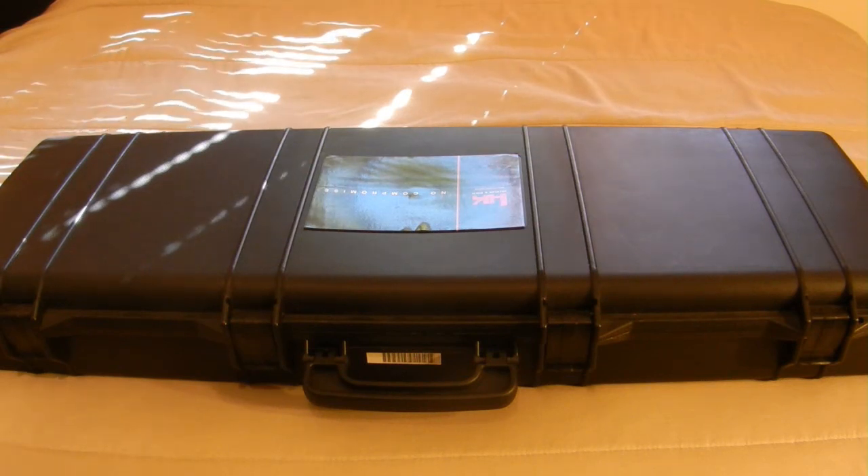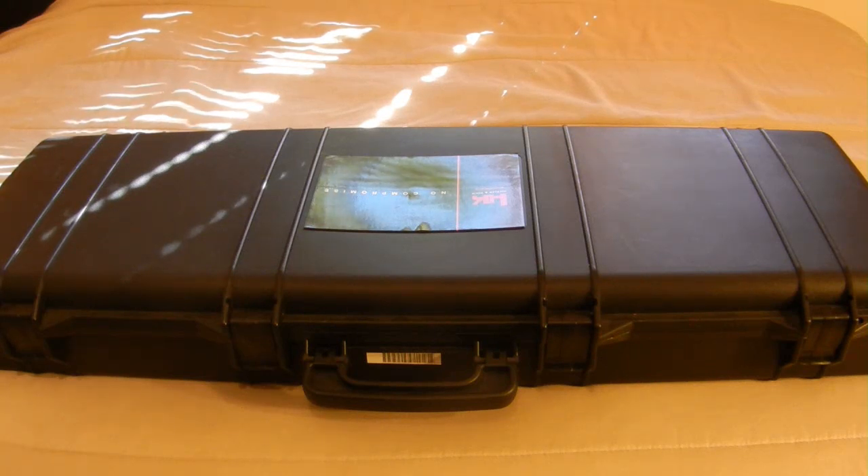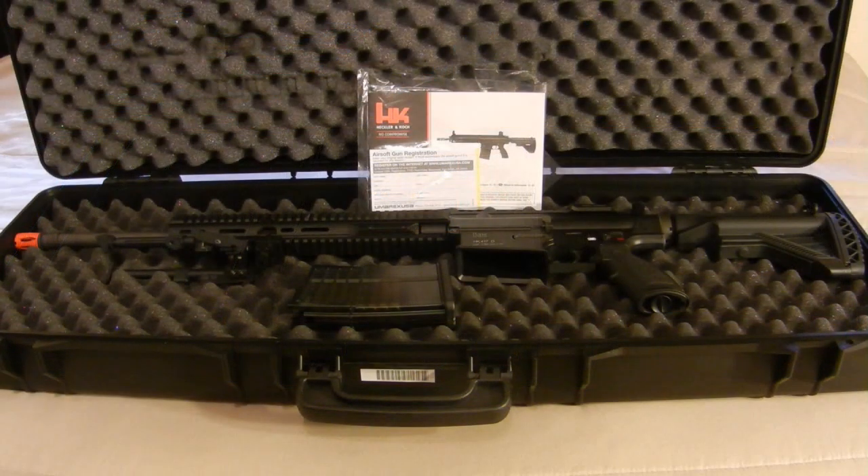I'm going to go ahead and open up the lock case here. It's got four clips on the outside to keep this full-length gun case secure. Now that we've got the gun case open, you can see the gray padded foam around the inside of the case. It is shaved down to custom fit this gun itself, so if you wanted to utilize this case for a different weapon in the future, you certainly can, but it may not fit as snugly.